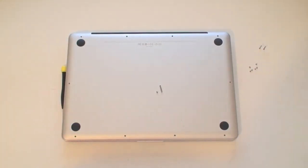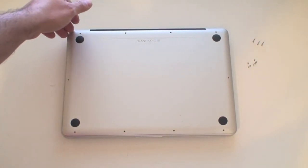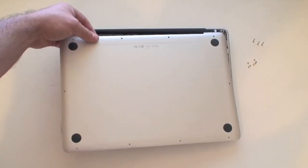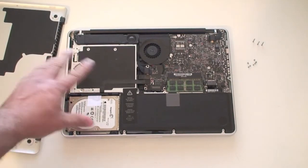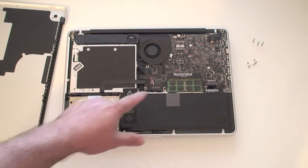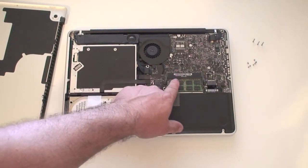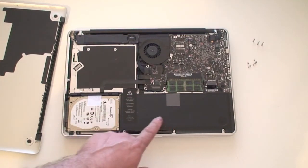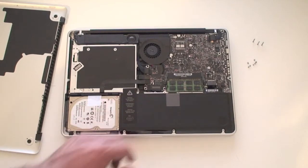Taking the plate off is really easy — just grab a corner with your fingernail and it will pop right up and come out. Once you remove the plate, you'll see two main components you'll likely want to work with: the hard drive and the memory. The battery is also visible in there, so if you ever need to replace it, it's right there. It looks like a sealed compartment but you absolutely can upgrade your hard drive and RAM.